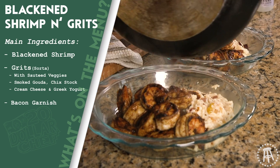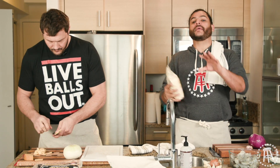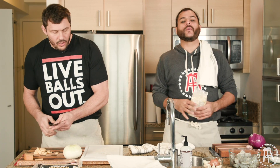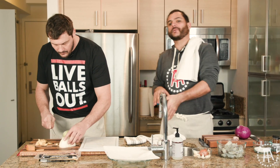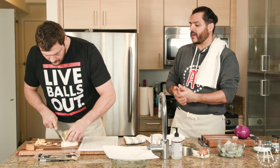We couldn't find grits in New York City. We only went to one store, but we didn't really have time to be messing around 19 grocery stores. So we found us a little supplement — they're not going to be as gritty as a grit, but we got some creamy wheat hot cereal. We're going to mix that in with some cream cheese and some other stuff. It's his episode, he's going to run the show. So Matt, what do you got for us?